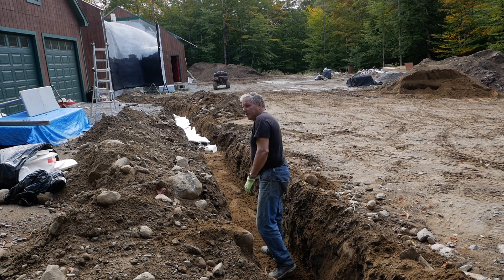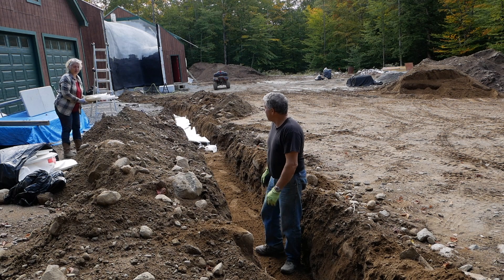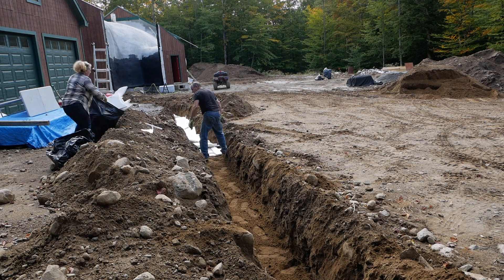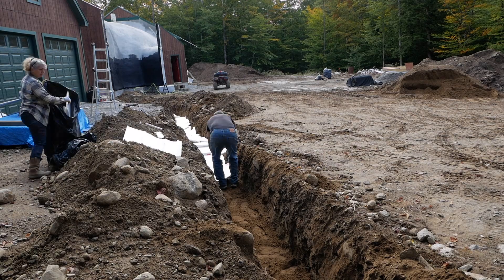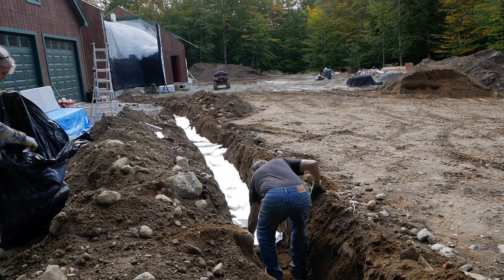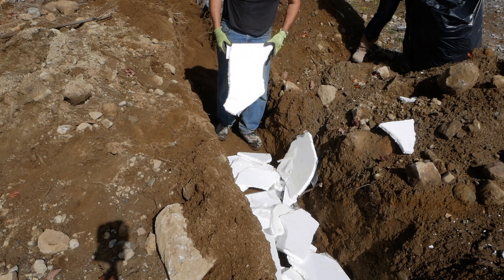Right before the surface we'll add some red caution tape so we have no doubt where that line is. I'll bet you never saw this done before on YouTube.